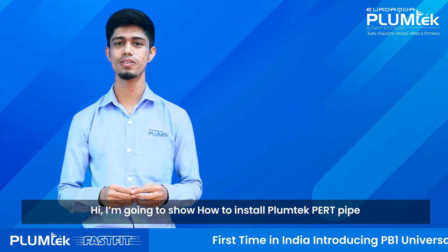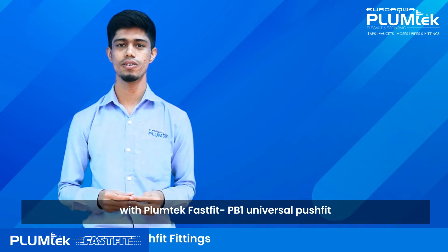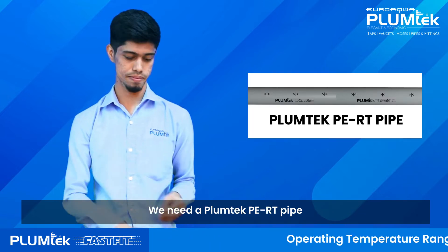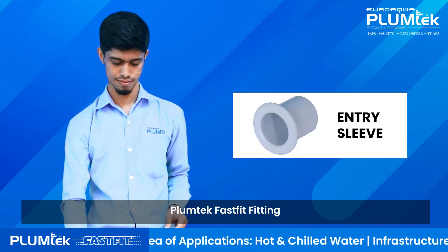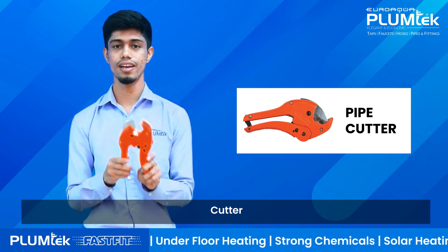Hi, I am going to show how to install Plamtek PERT Pipe with Plamtek Fast Fit PB1 Universal Push Fit. For that we need a Plamtek PERT Pipe, Plamtek Fast Fit Fitting, a sleeve, and a cutter.